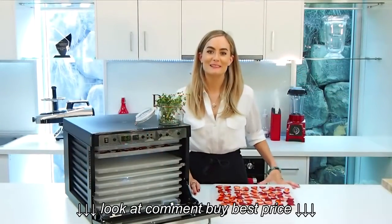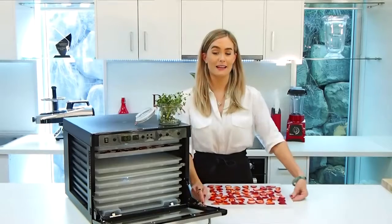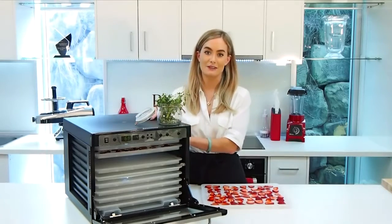Hey everyone, Claire here from Royal Blend. Today I'm going to be making for you some scrumptious strawberry and thyme chips. I'm going to be using the top-of-the-line Sedona model — it's the Sedona Combo Royal Food Dehydrator.